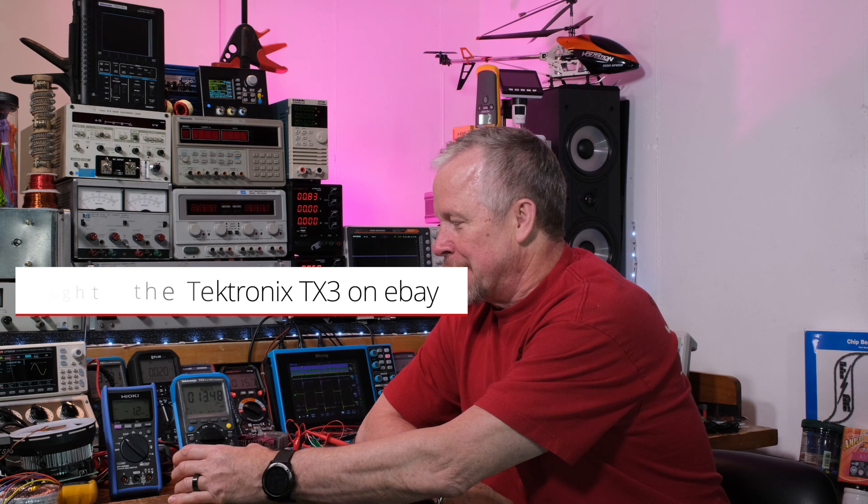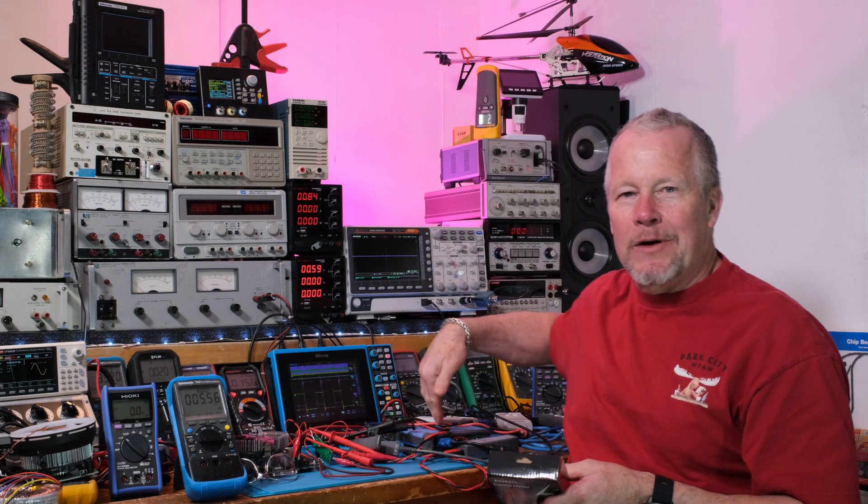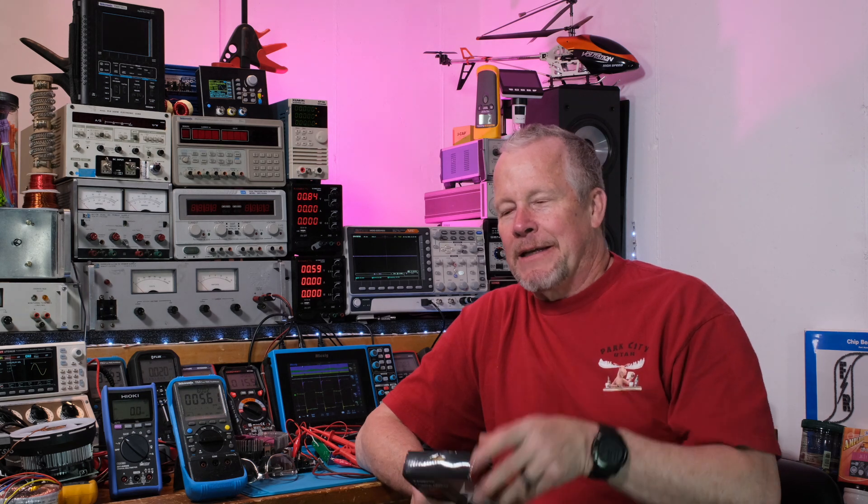I had a signal generator up here — a guy gave me a bunch of boards for audio power supplies and was asking about a signal generator, so I thought, what the heck, I'll give it to him. I've probably given away as many meters as have been given to me, some of them more expensive. But lately I've been getting some really nice stuff — like the Pico scope back here that someone gave me. There's even more I got to show you guys. So I'm just giving back.